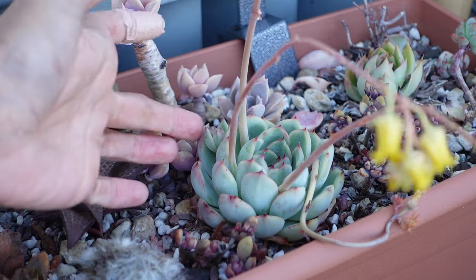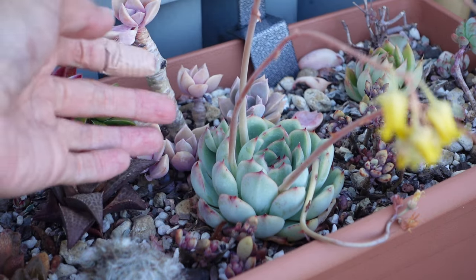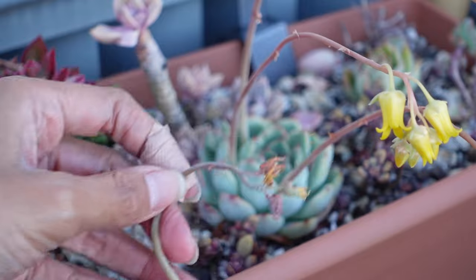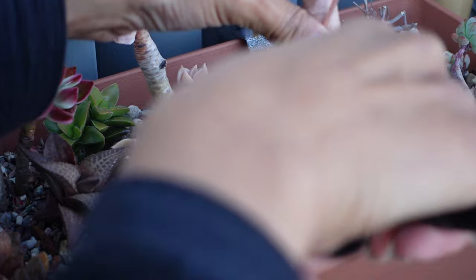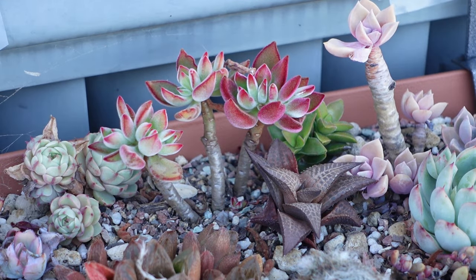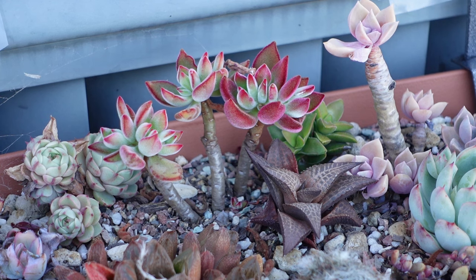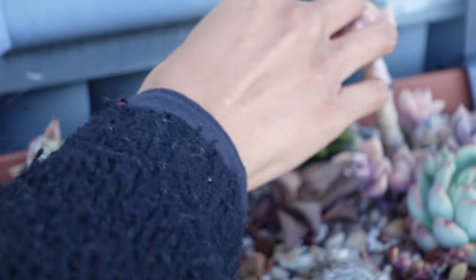Oh, that's cute — I bet that's a bloom and not a pup. This one's done — chop it off. See you later. This one here is a Harmsi Ruby Slippers, Echeveria Harmsi Ruby Slippers. I got this a while ago in the post from Melbourne. And this is the only Harmsi Ruby Slippers that I've been able to find in Australia.